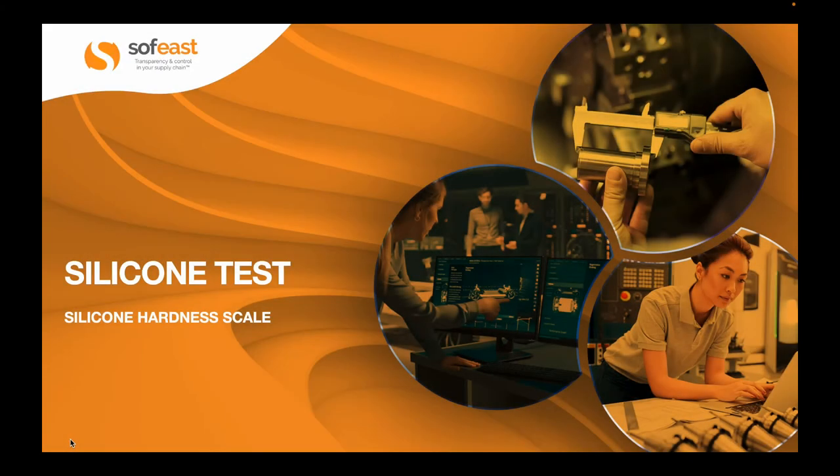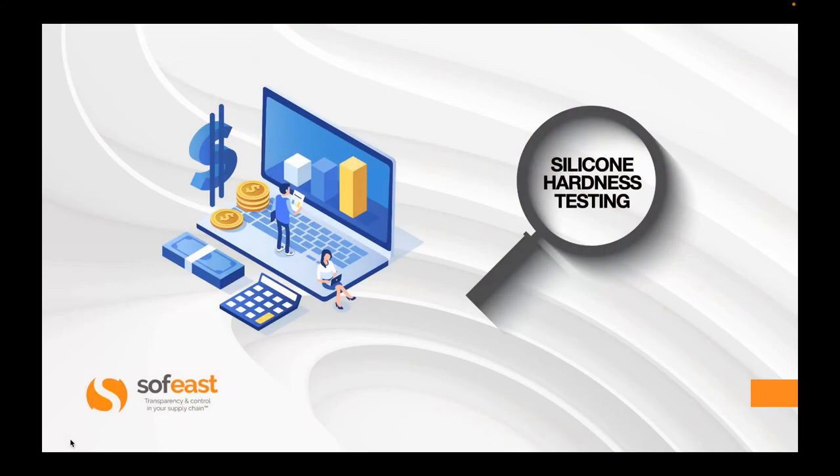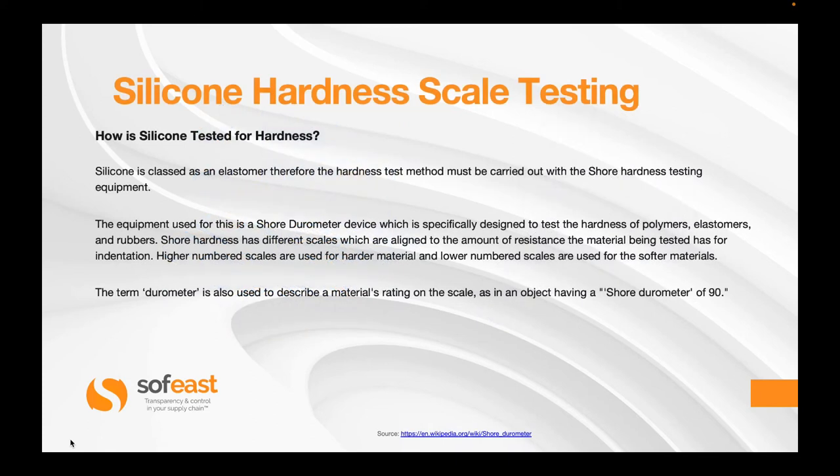Welcome to this video where we're going to be looking at testing the hardness of silicone. So how is silicone tested for hardness?